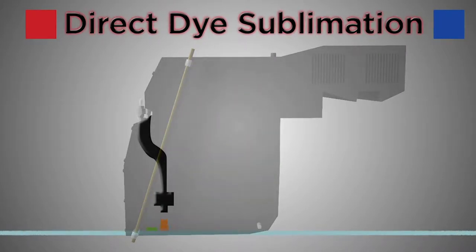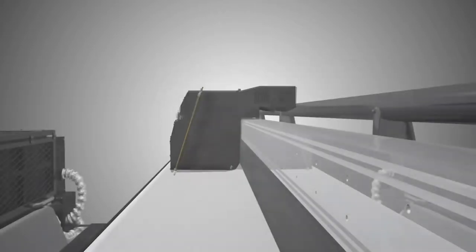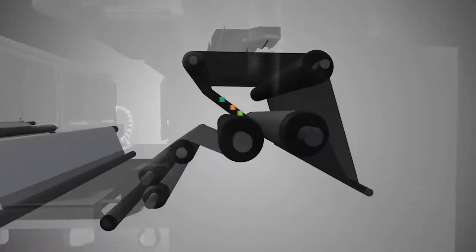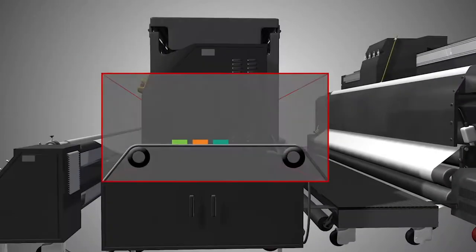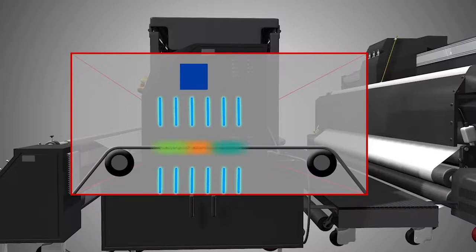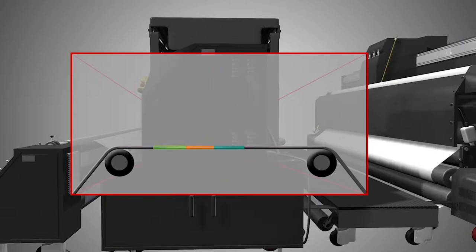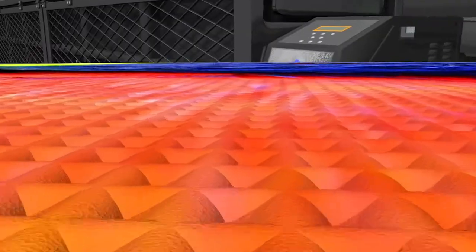The ink begins as a solid rather than a liquid. This ink is passed through a heat press where it is vaporized into a gas that is infused into the fabric, then cooled back into a solid that is bonded directly to the polymers in the fabric. As a result, the ink is bonded to the fibers of the fabric itself rather than simply printed on the surface.